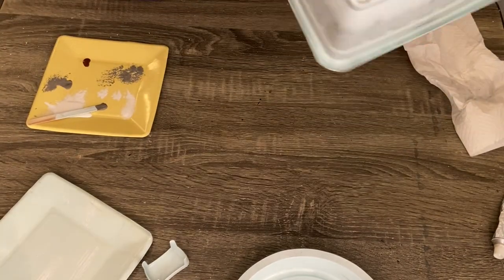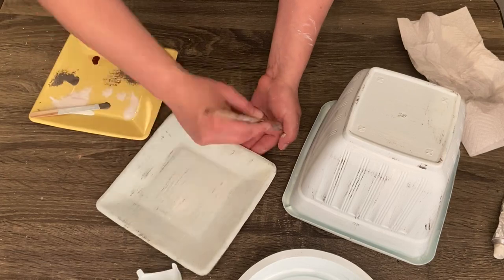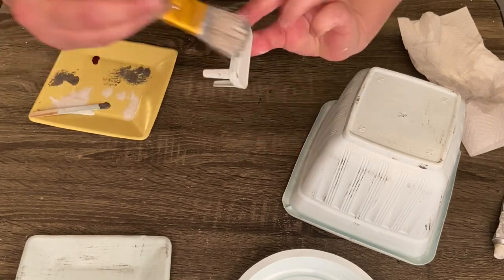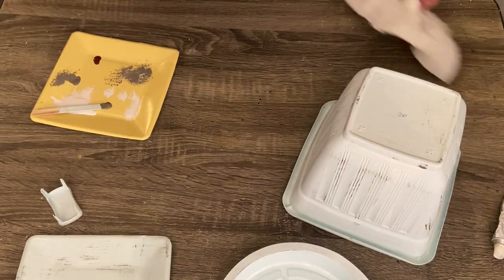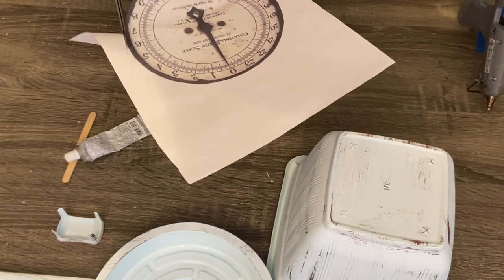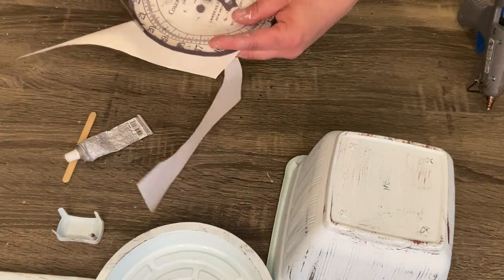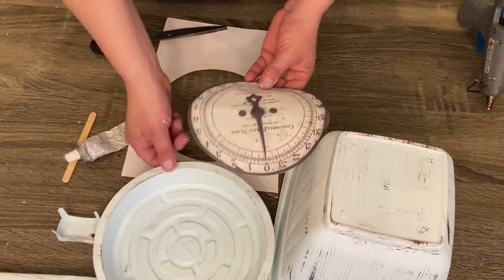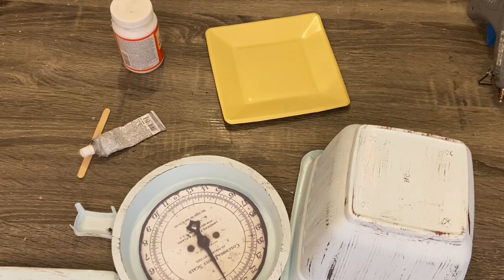So I'm going to go ahead and take some Apple Barrel chocolate bar, some Waverly chalk paint in the color elephant, and also some Waverly chalk paint in ivory, and just dry brush each one of the pieces that we painted with that really pretty blue. Then I have this old scale clock face that I just printed from an HGTV DIY video — I'll link that below so you can use the exact same one. It looks really weathered and old. I just go ahead and cut that out and then use some Mod Podge to connect it to my plastic planter tray.